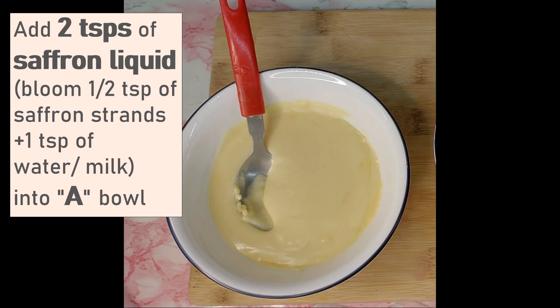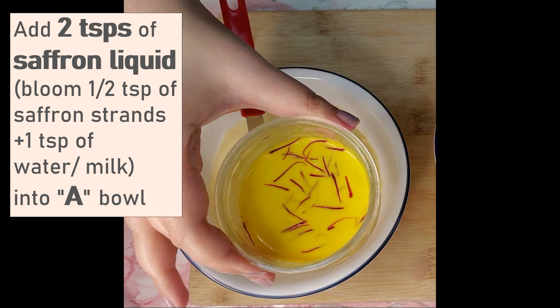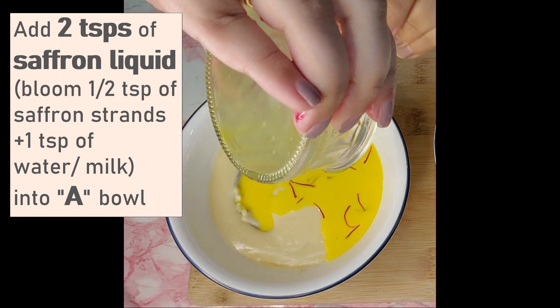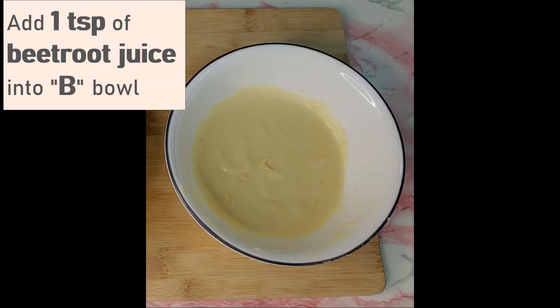I'm not a big fan of artificial food colors. That's why I'm using natural food elements to add color to it.